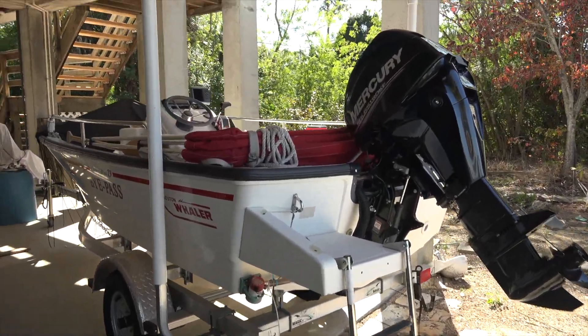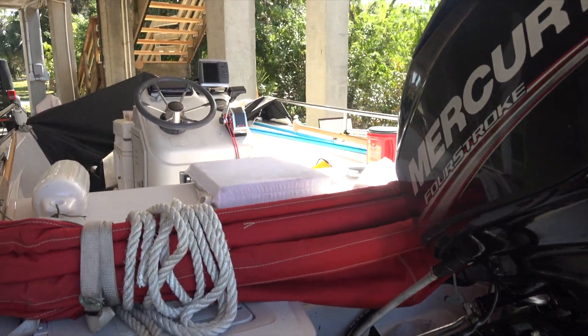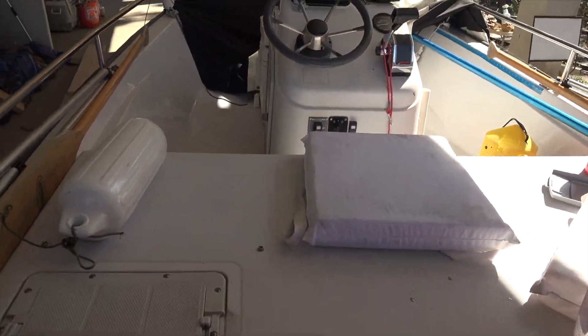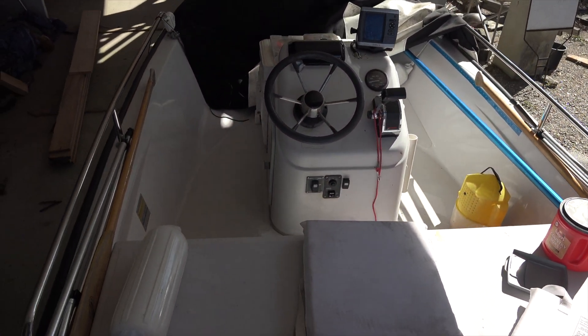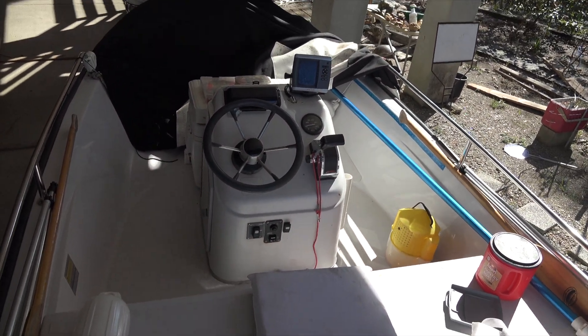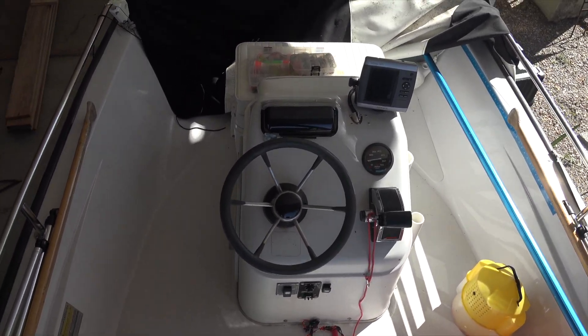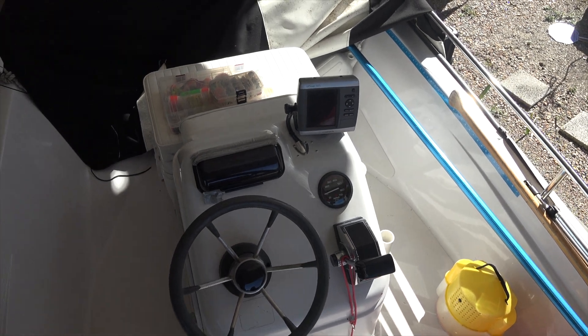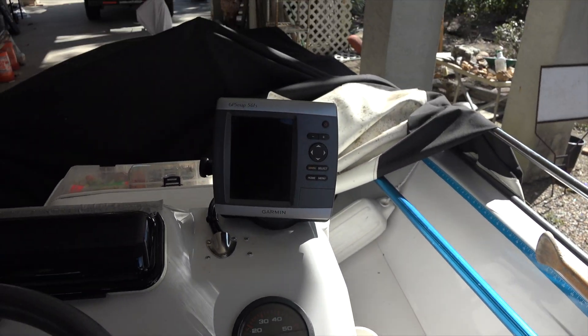Let's get up on the boat. This is a 13-foot Whaler Dauntless — there's more information on that in the link if you're interested. I chartered two Whaler 21s off Montauk and one of these, and this is the one I kept, so that should tell you something about that.